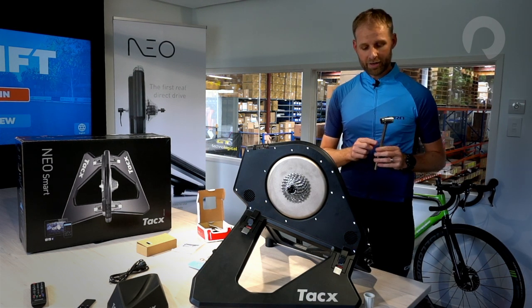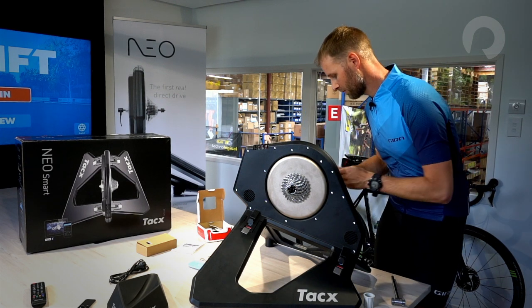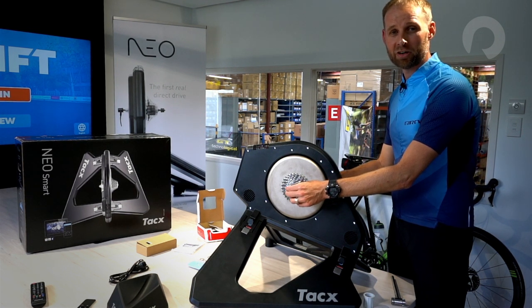That's the cassette on nice and tight, and now I'm going to put the quick release skewer on the trainer. Now that the skewer is on the trainer, it is now ready for my bike.